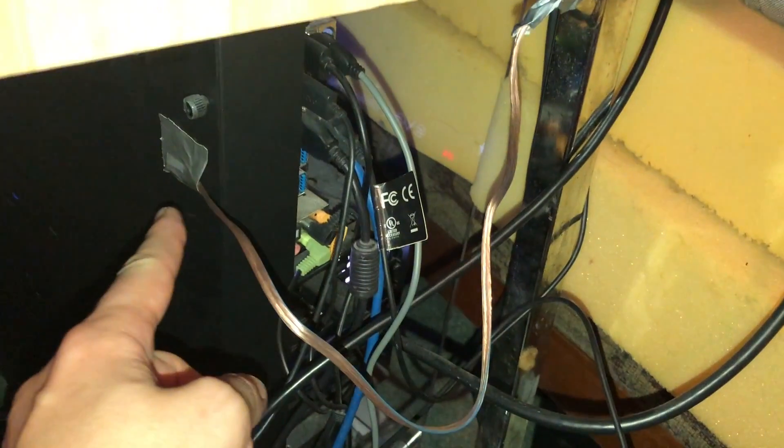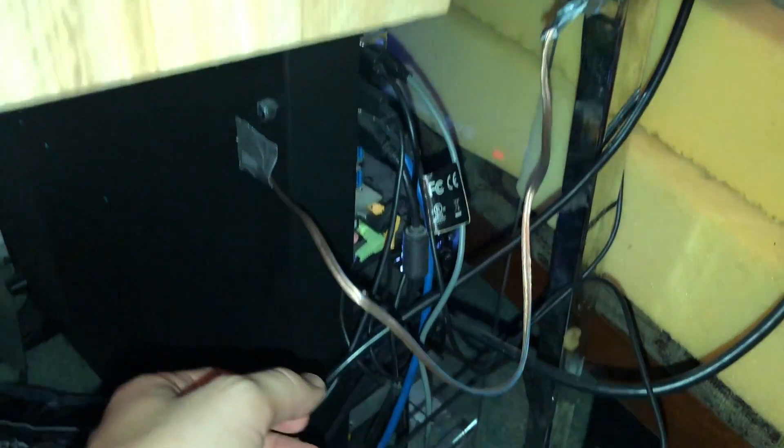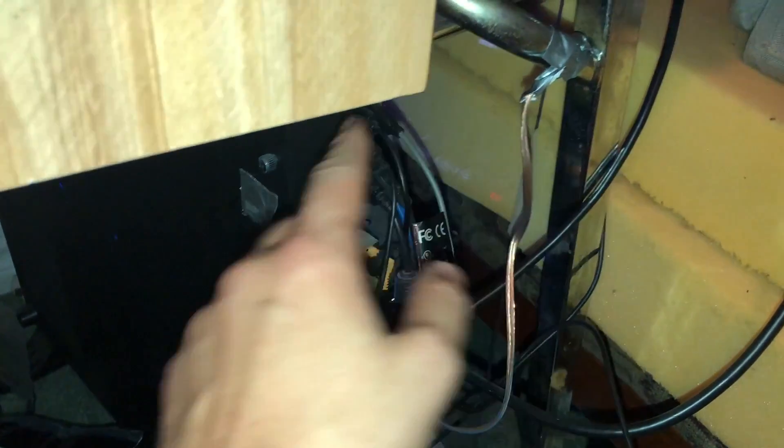This is a steel case, guys, and that wire is going to steel — metal to metal. If this was plastic, I don't think it would work. You'd have to find somewhere else inside your computer that has steel and then do it.